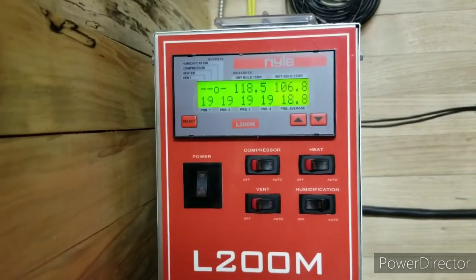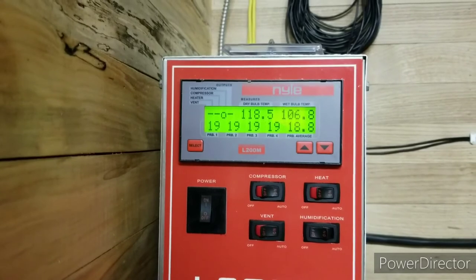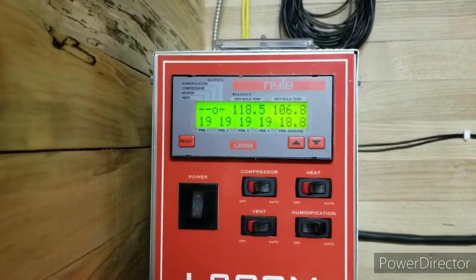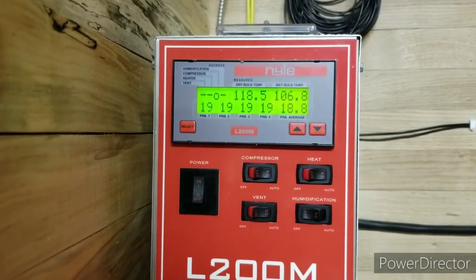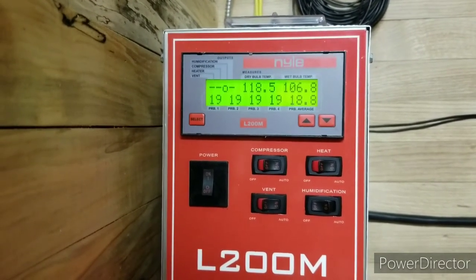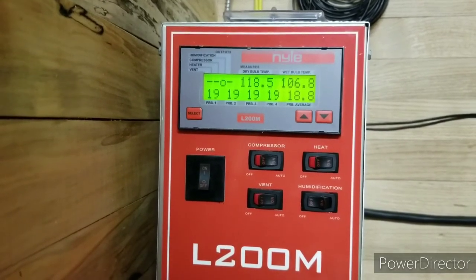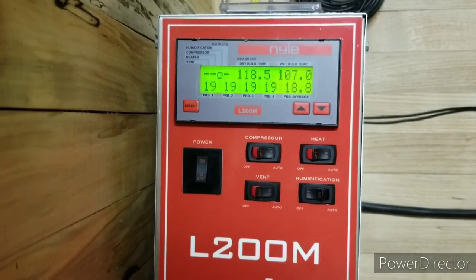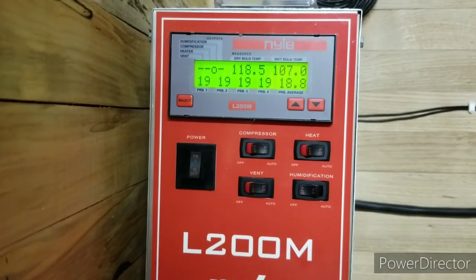Hey guys, another update here. The time right now is 5:30. It's been about four hours from the last update. I've drained or collected about six gallons of water that this thing has drained off from the dehumidifying. It's cruising right along.